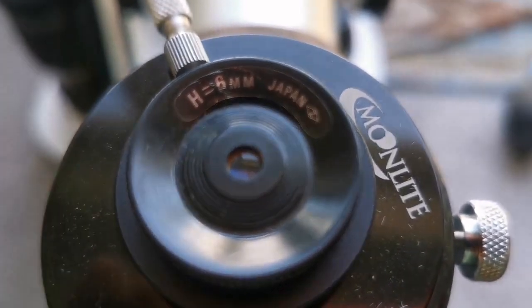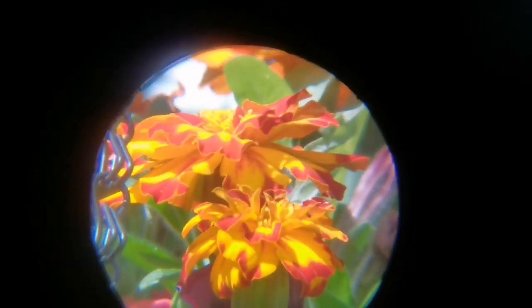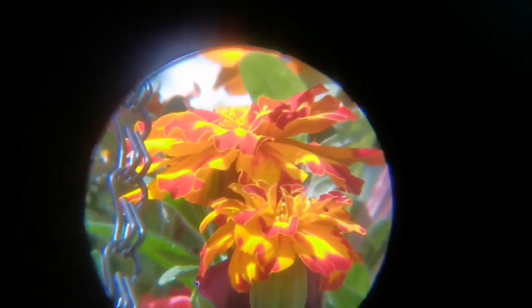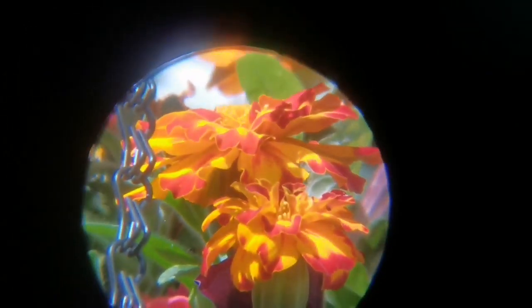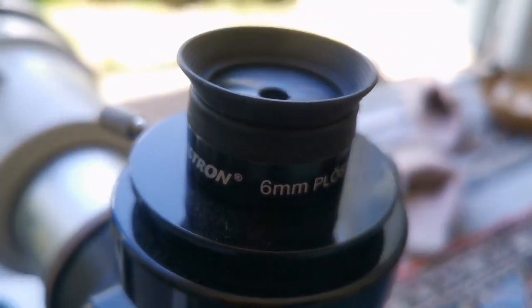It is a one-and-a-quarter inch eyepiece so I have to use an adapter. As you can see, this is the view through the Huygens 6mm. The center is quite sharp; at the margins you see a little blue tinge and chromatic aberration, but beyond that the image is good.